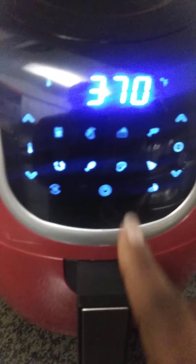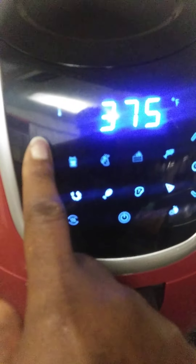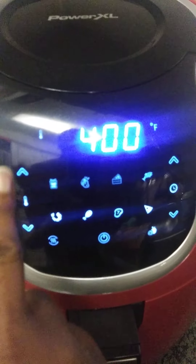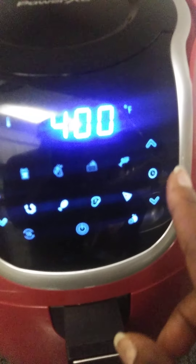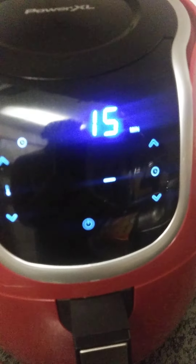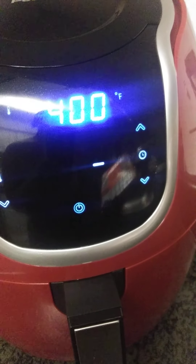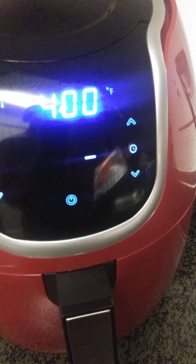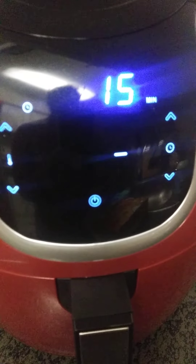It says 12 minutes at 425, but the air fryer doesn't go up to 425, so we're going to put it on 400 for 15 minutes and see what comes out.